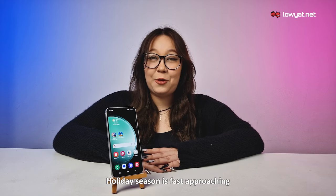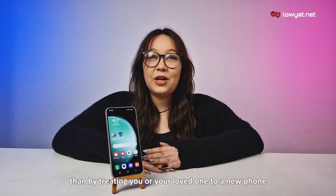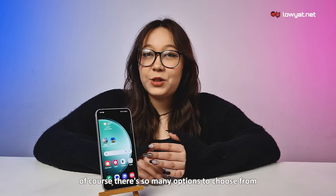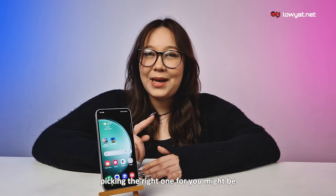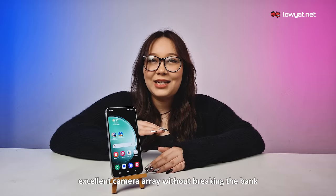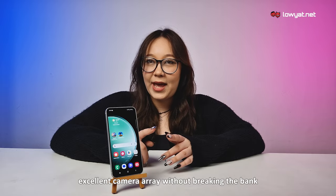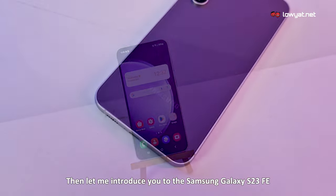The holiday season is fast approaching and what better way to get into the festive spirit than by treating you or your loved one to a new phone. Of course, with so many options to choose from, picking the right one for you might be the bigger challenge. But if you're looking for a phone with an excellent camera array without breaking the bank, then let me introduce you to the Samsung Galaxy S23 FE.